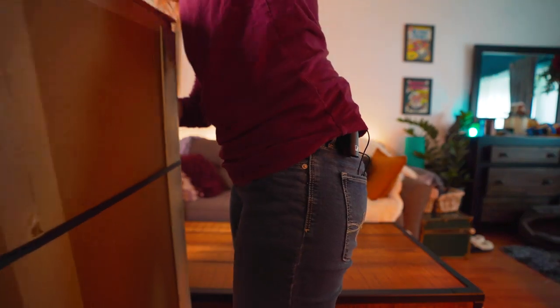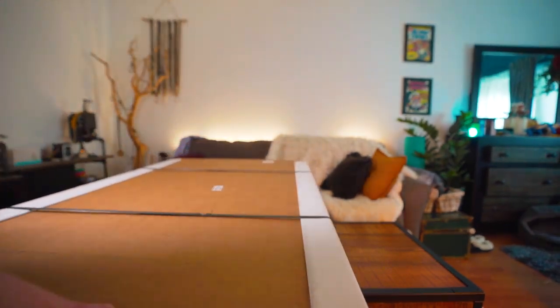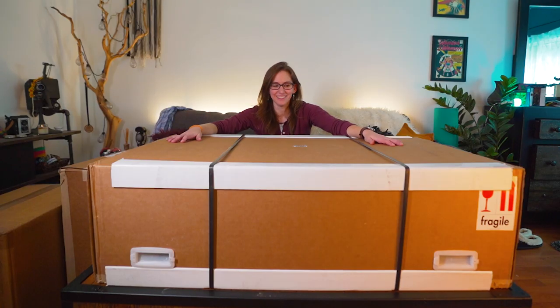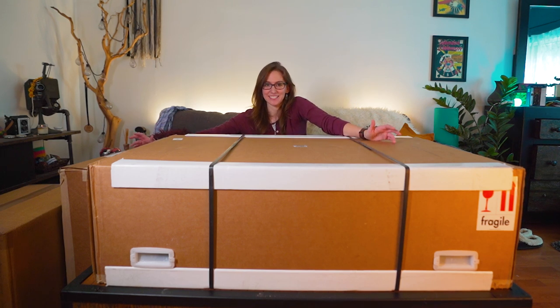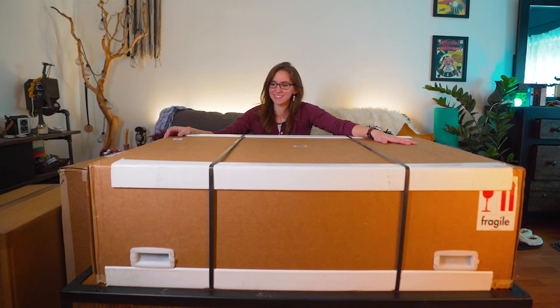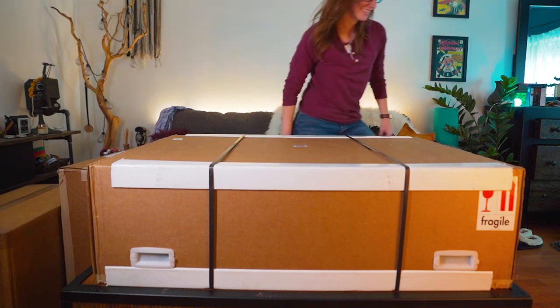Give me the box! This is the biggest box I have ever gotten, and then I got a couple other boxes full of accessories, so this is gonna be fun. It's gonna be like Christmas. I need a knife, be right back. Don't go anywhere.